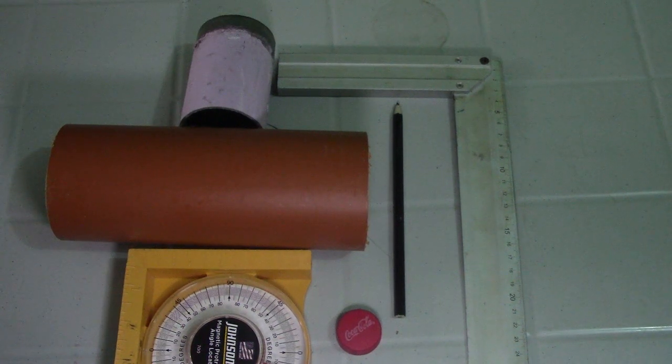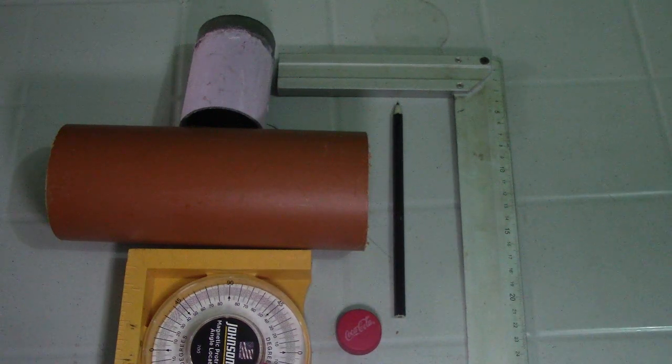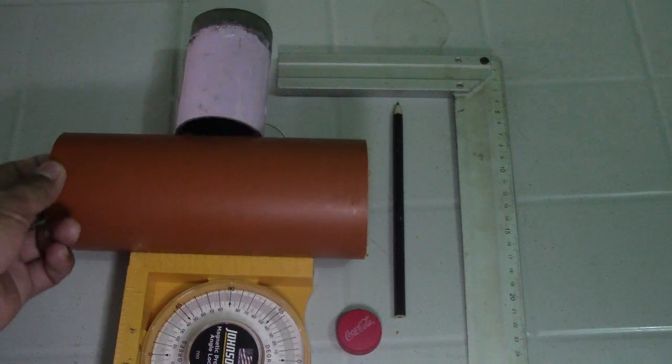Hi guys, welcome to Piping Welding and DT channel. This video is regarding how to make a saddle tee without computation — no need for computation.